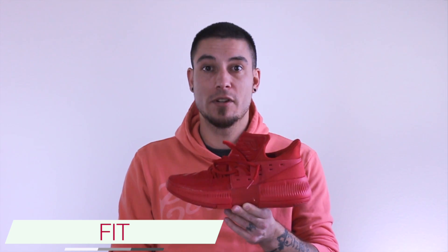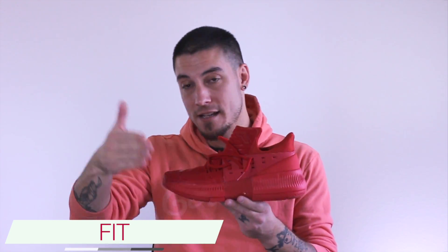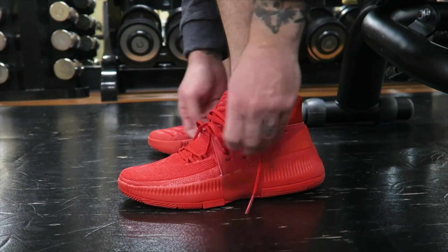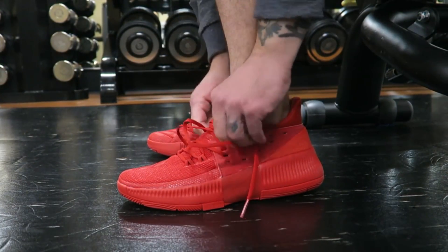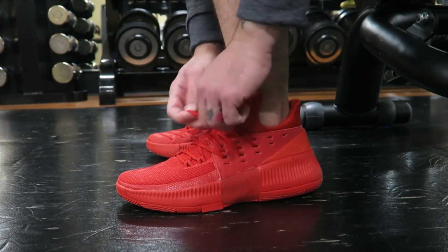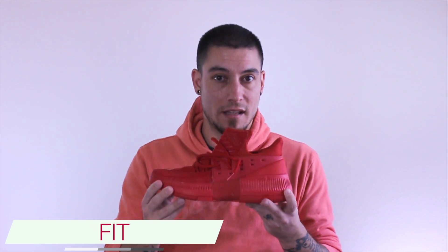As far as fit, I would go with your same size that you wore in the Dame 2 — whether you went true to size, down half a size, up a size, whatever it might be. To me personally, going true to size worked perfectly fine because the napkin works so well and literally locks you into that shoe without any issue. However, there was a slight bit of dead space right at the front between the tip of my toe and the tip of the shoe, so I'd say they fit half a size long. But going true to size I had no problems — I just would have preferred a slightly more one-to-one fit.